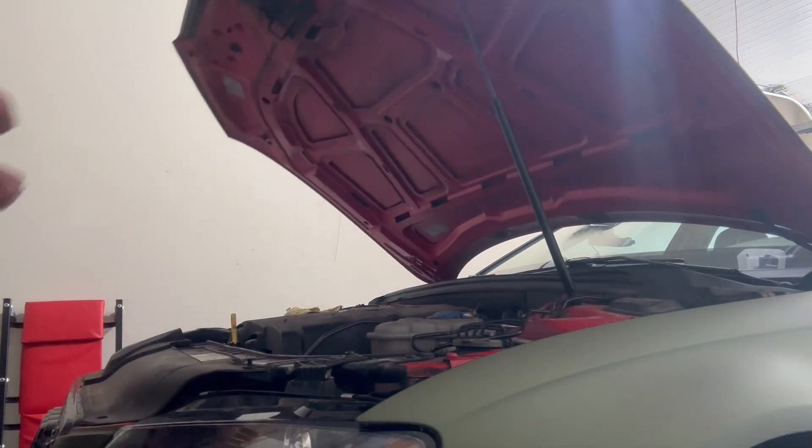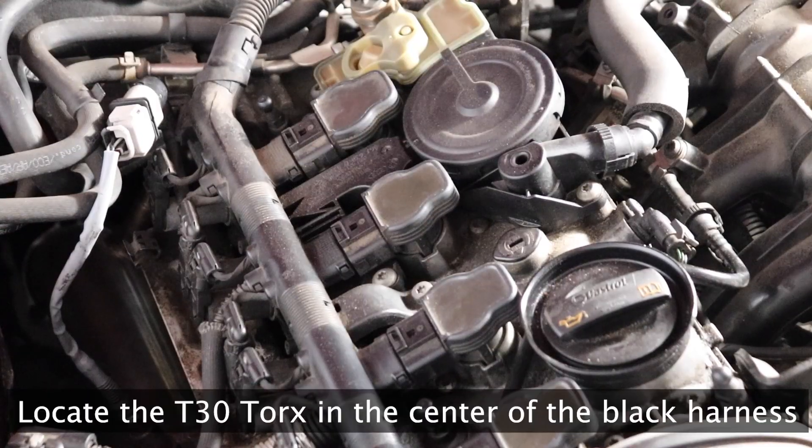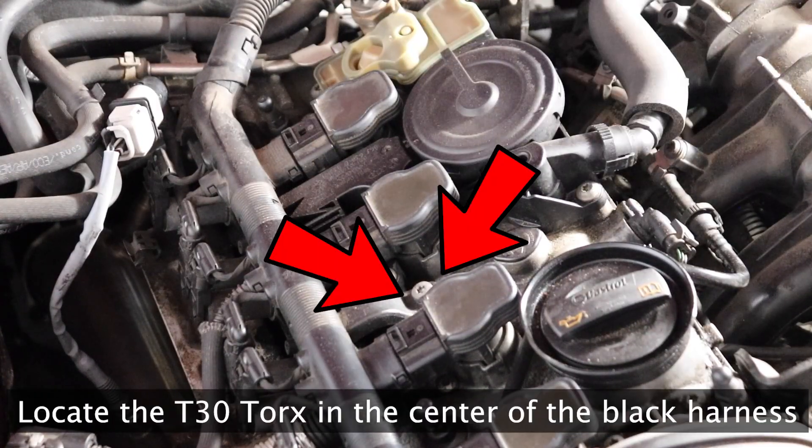Starting off, get under the hood and take off the engine cover. Locate the T30 Torx in the center of the wiring harness.